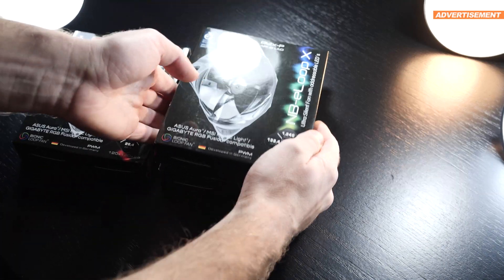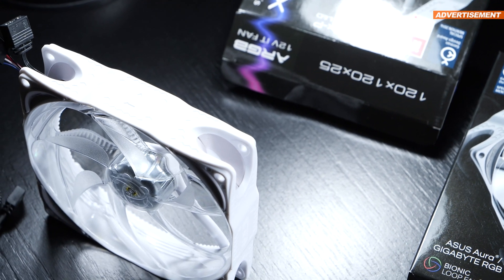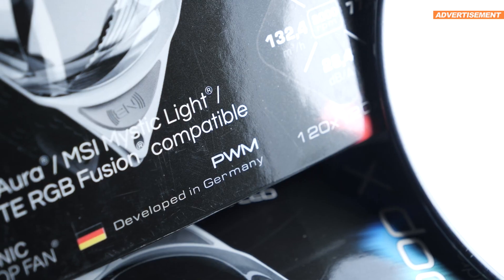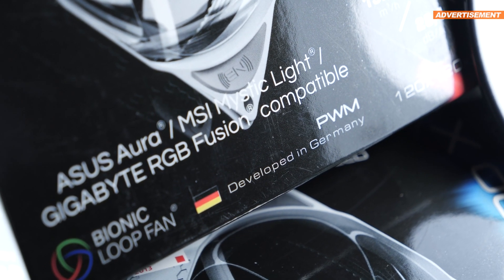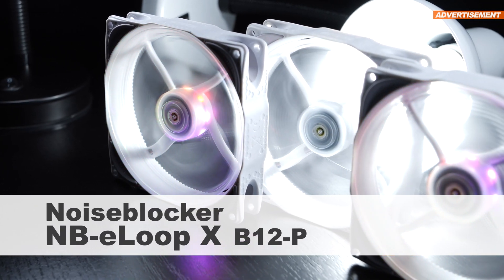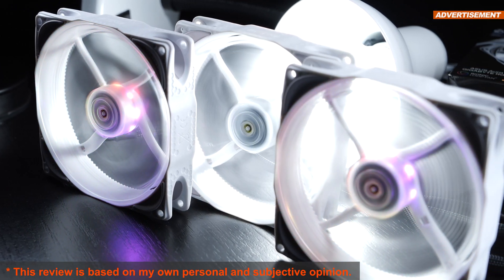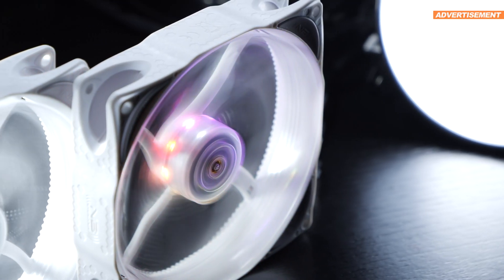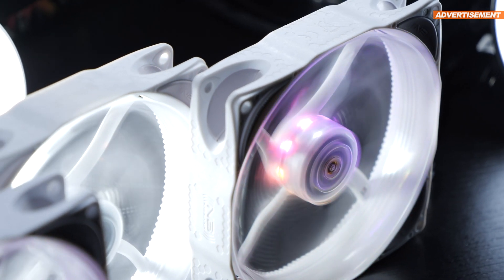I'm testing far too few PC fans, so I'm all the more happy to present my very first fans by the brand Noise Blocker. There's German quality behind this product, and a lot of you apparently swear by it. Today I'm taking a look at the model NB-E-Loop X B12P — 120mm and obviously in white. For this specific fan model, you're spending about 25 to 30 US dollars per fan, so we're definitely talking high-end fans here.